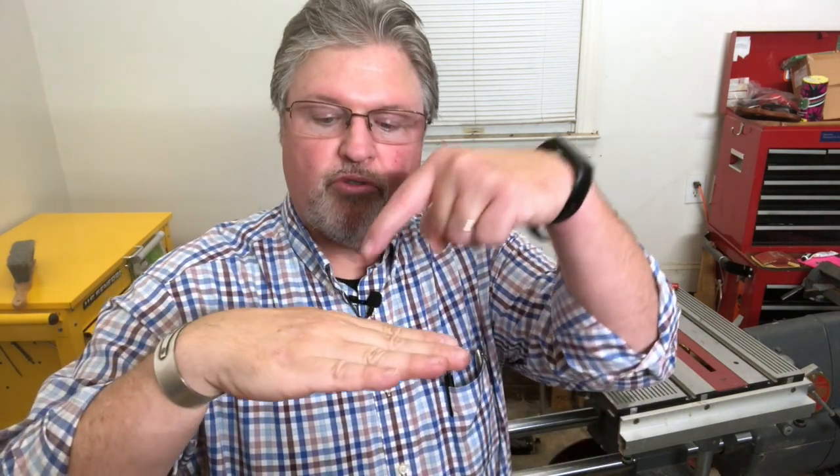Here are some tips for using your ShopSmith Mark V as a drill press. One quick thing I do want to mention: with the exception of the jointer, we try to do everything in woodworking with the board laying flat. So if we're going to be drilling into the face of a board with the board laying flat, that's a drill press operation. If we're going to drill into the edge of the board, that is a process here with the Mark V called horizontal boring, where we're drilling from the edge. So I'm going to show you today a couple tips for using your drill press.